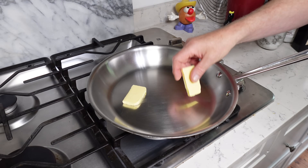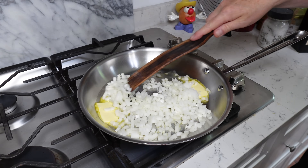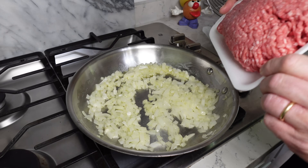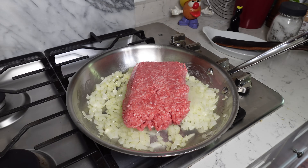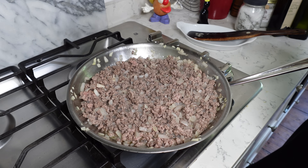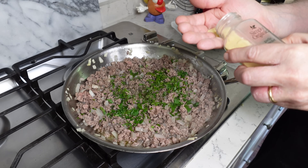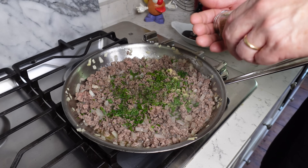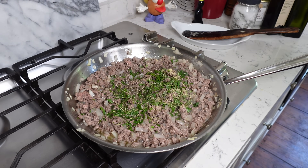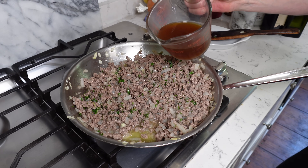Two tablespoons of butter, salted or unsalted as you please. In goes the onion, and we will sauté it in the butter just until it softens. The onion has softened, so now we can add the ground beef — this is about one pound. The ground beef is cooked and I did drain off just a little bit of the fat. Now we can add a nice pinch of the parsley we chopped earlier, a good pinch of thyme, some garlic powder, some dried rosemary. You'll be amazed at what dried rosemary does to this meat mixture. Now we can add one cup or 236 mils of beef broth.